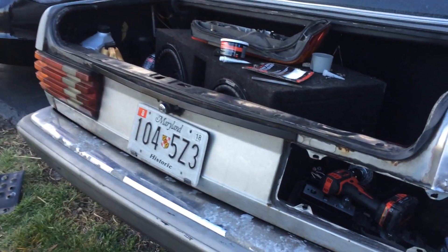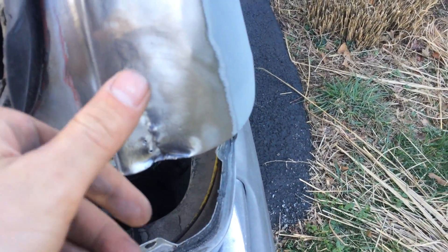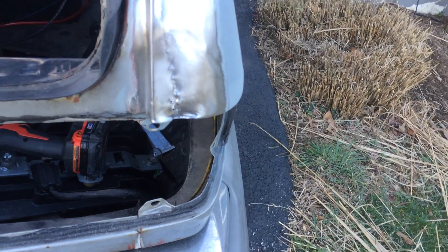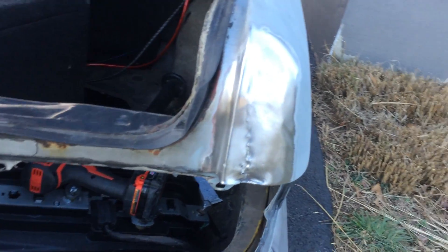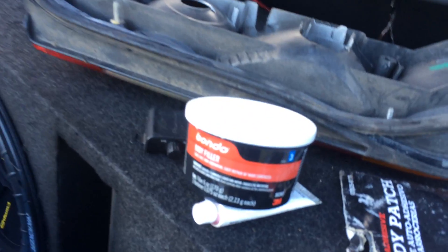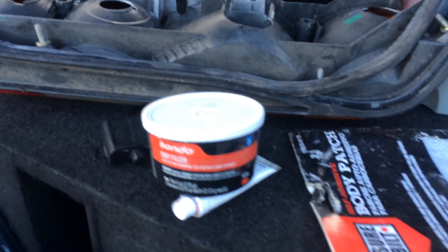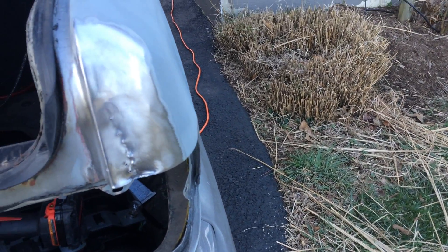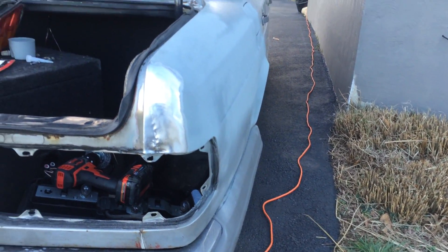I started working on the only dent on this entire car, which annoyed me since I got it — it was right here. I was able to pull out pretty much all of the dent. I'm going to get a little plate from my Bondo, Bondo this up, and see how that turns out.